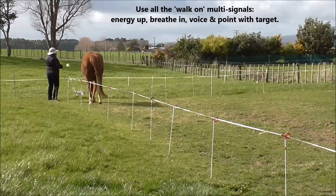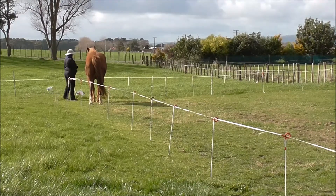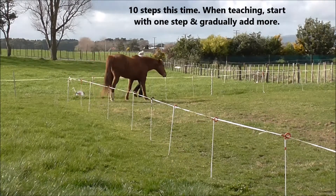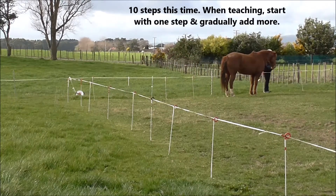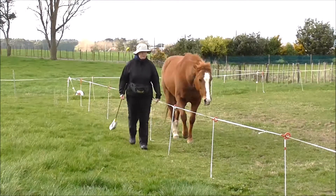Walk-on multi-signals are: energy up, breathe in, voice, and point the target to walk on. Nine steps this time, ten steps the next. When teaching, start with one step and gradually add more as the horse gets to understand what you're doing.